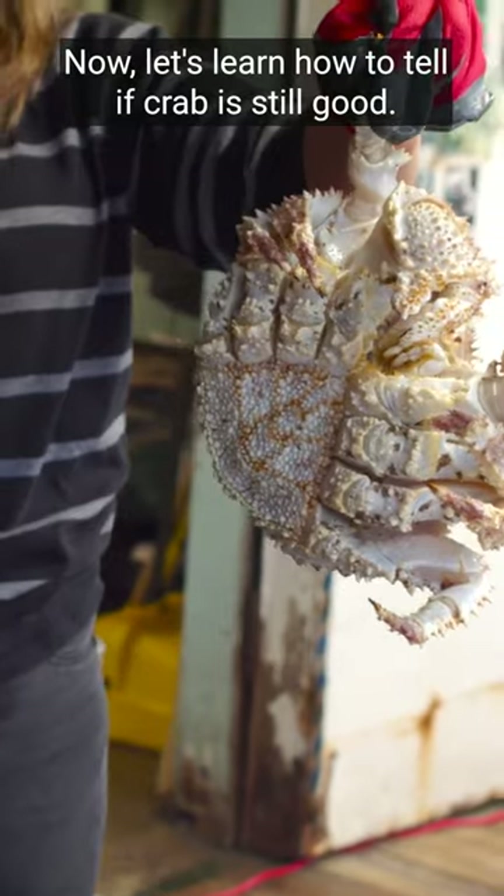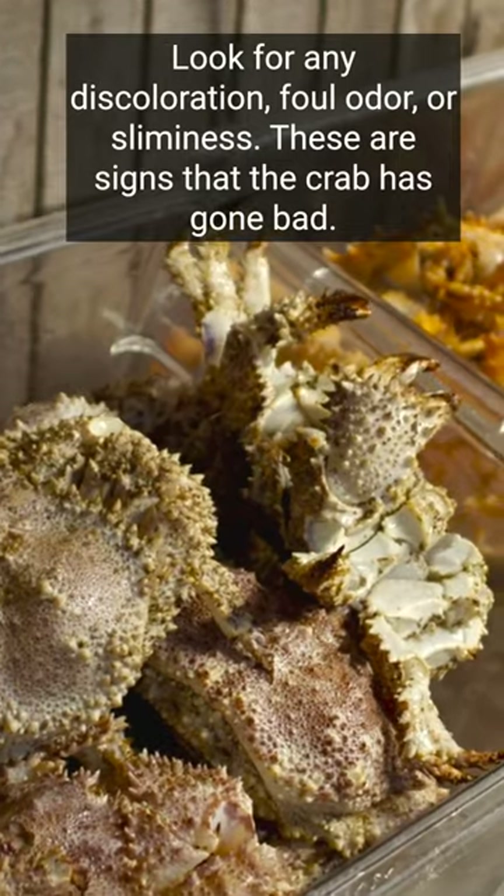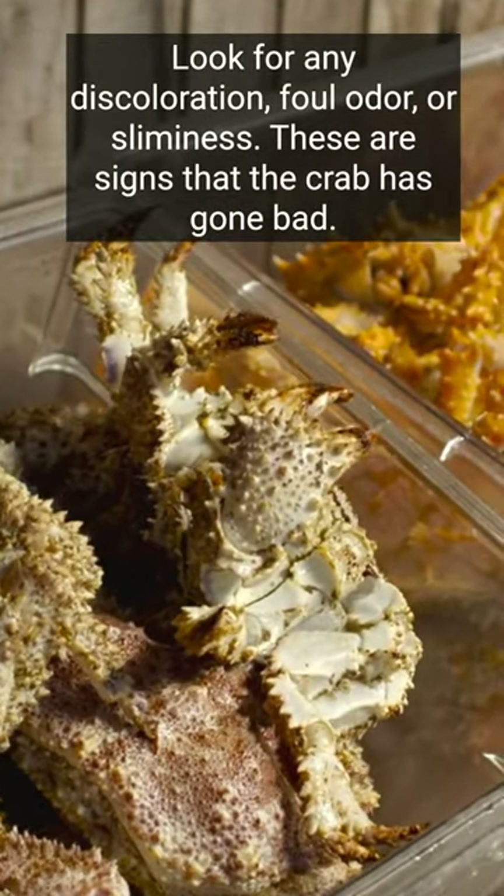Now, let's learn how to tell if crab is still good. Look for any discoloration, foul odor, or sliminess. These are signs that the crab has gone bad.